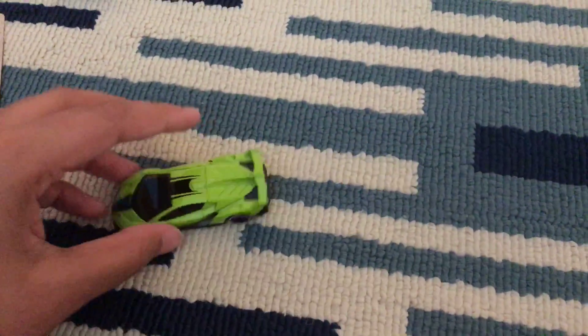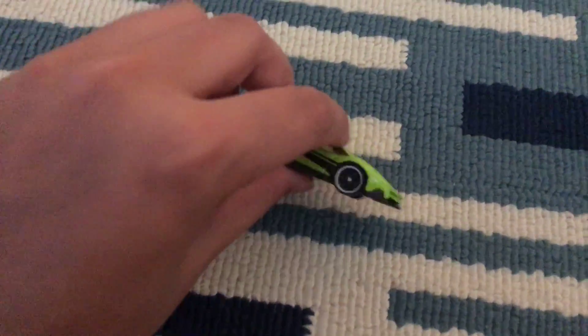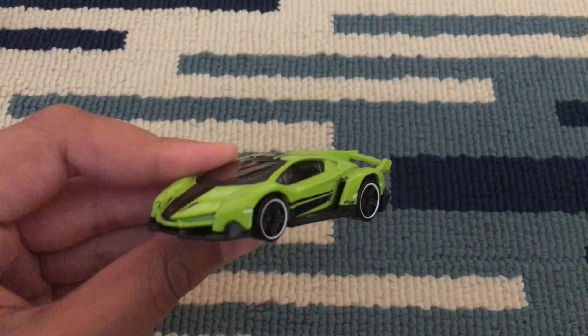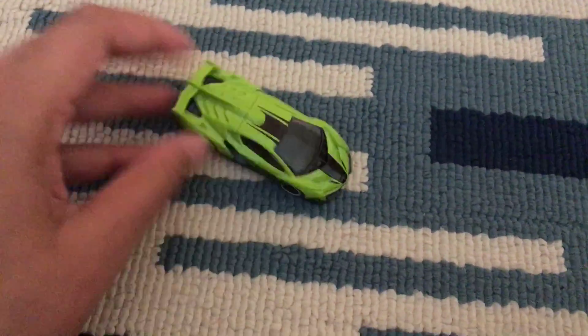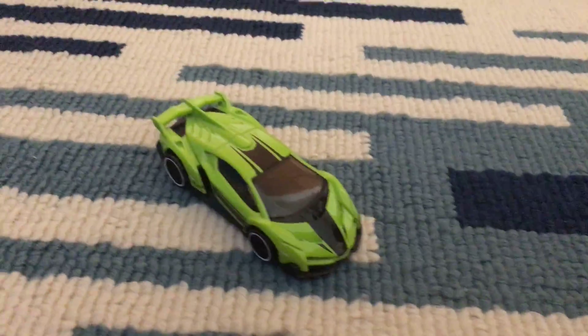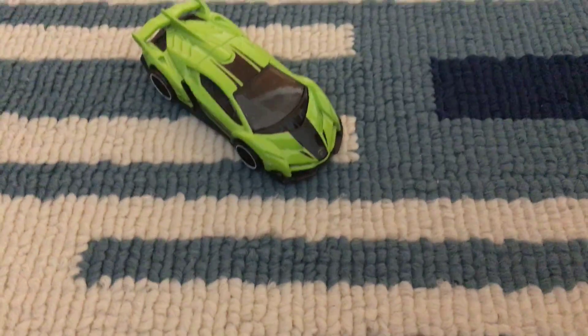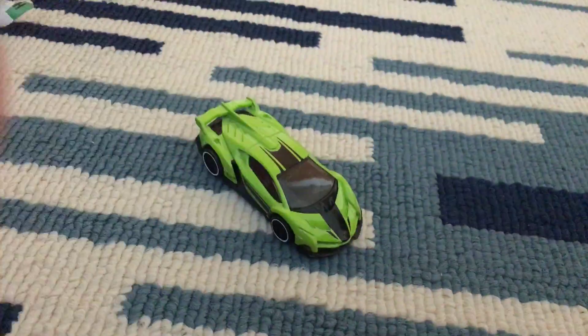It's really expensive in real life and in video games — I can tell because I have Forza Horizon 3 and it's around 10 million. So yeah, that's the car. Thank you guys for watching, please subscribe if you haven't already, like and comment down below some ideas, and see you guys next time, bye!